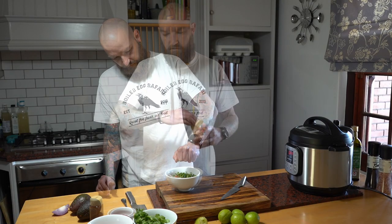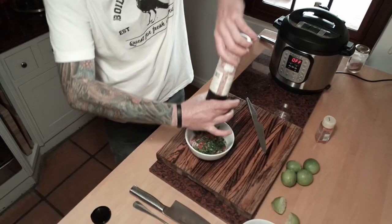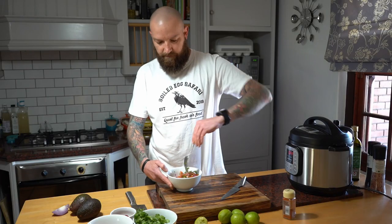We're just going to finish it off with a sprinkle of paprika and a little bit of salt. Salsa is done.